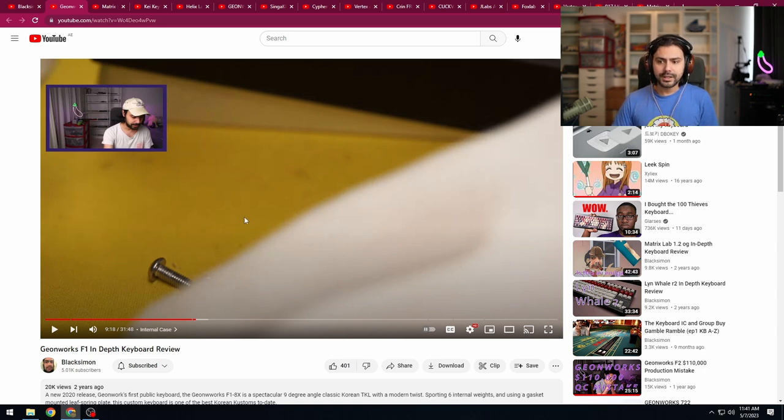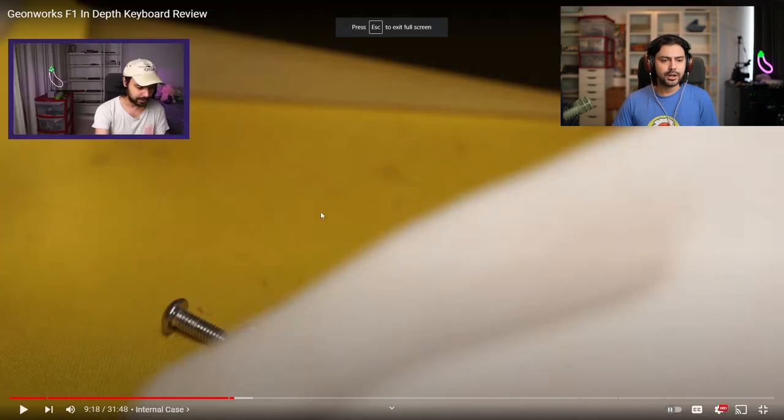Next we have the F1 review — the keyboard that brought Gian to his standing. I'm actually typing on my F1 right now; it's a keyboard I still use and thoroughly enjoy. A lot of reviewers say they love something and never actually use it, but I love every keyboard I say I love. The F1 does need a rebuild — the build I put in it is terrible — but it's a good board.